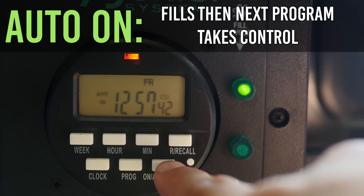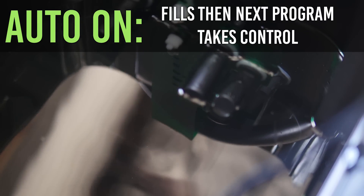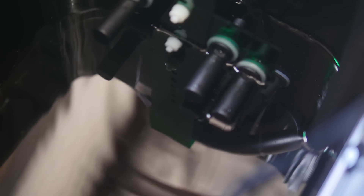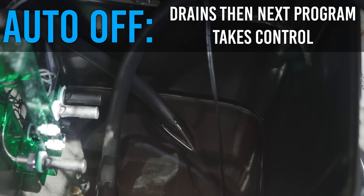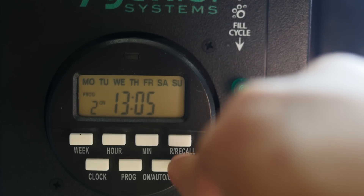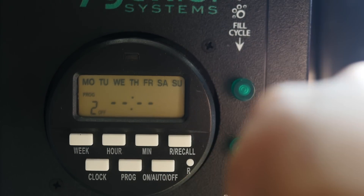By setting auto ON, your system will fill and stay filled until the next program operates, then the programs will take control from there. If you set auto OFF, your system will drain until the next program operates. If you want to clear a program, just go to that program and hit the reset button — it will then make the program blank.